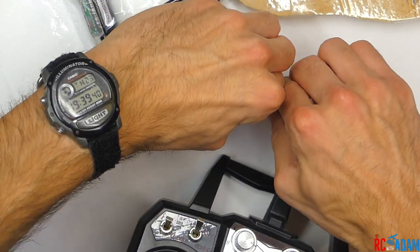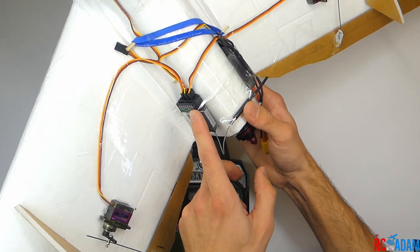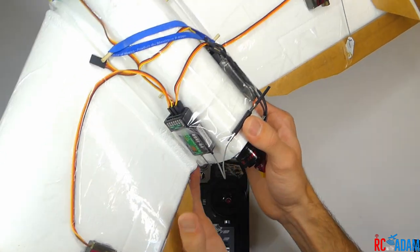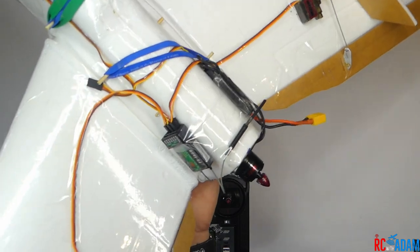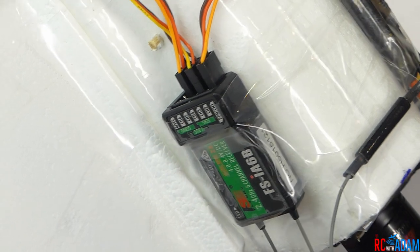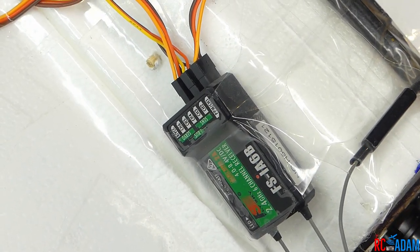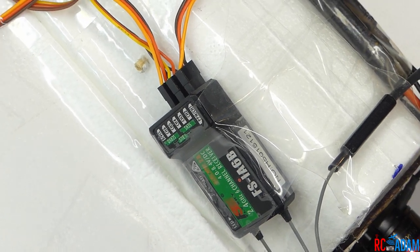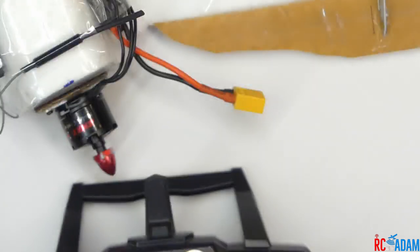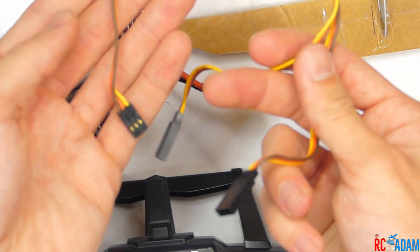Take out the binding plug and disconnect the battery. You want to plug one servo into channel one, and then plug the other servo into channel five — or you can use different channels, but I'm going to use channel five for this example. So you want channel one and channel five for your aileron servos. You will need two servos plugged into different channels as opposed to using a Y connector.